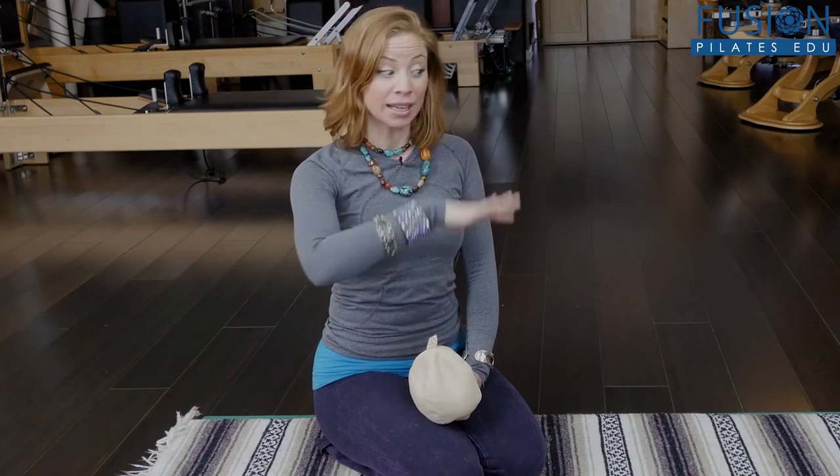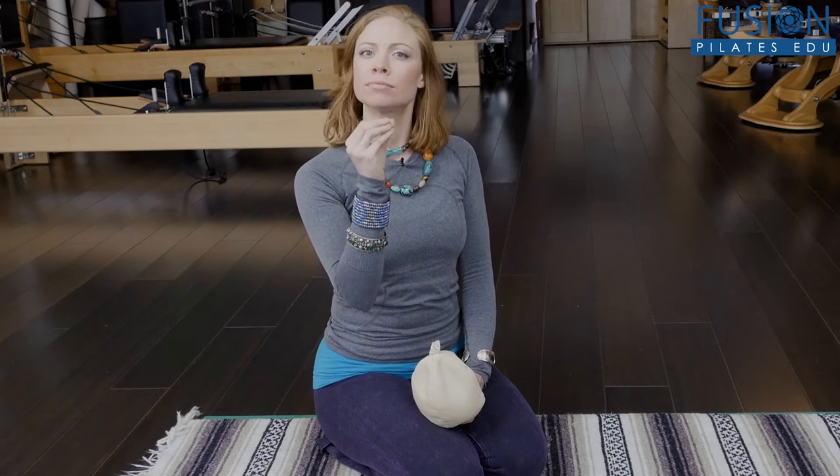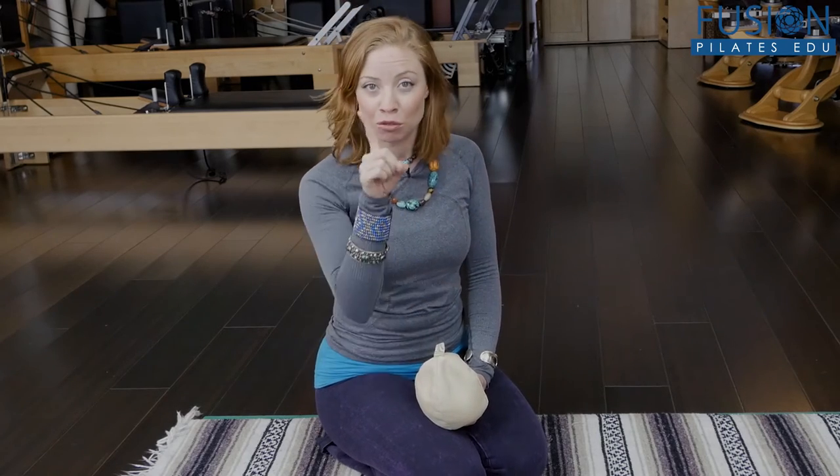This action and challenge isn't just relegated to the mat. You can do it on the Cadillac, on the Reformer — there are some exercises in the chair that can really help to refine and figure out: do I keep neutral or do I lose neutral while going through dynamic movement and four-point kneeling?